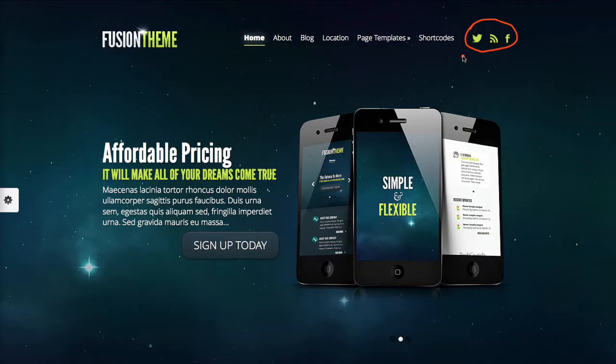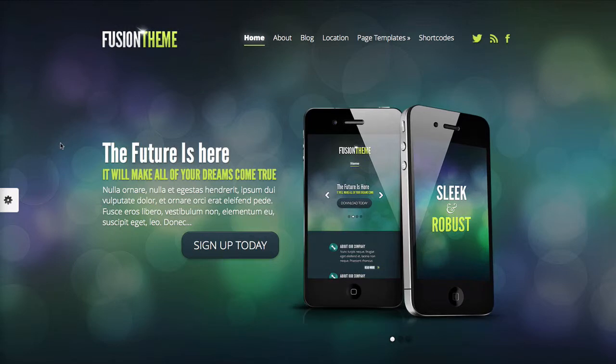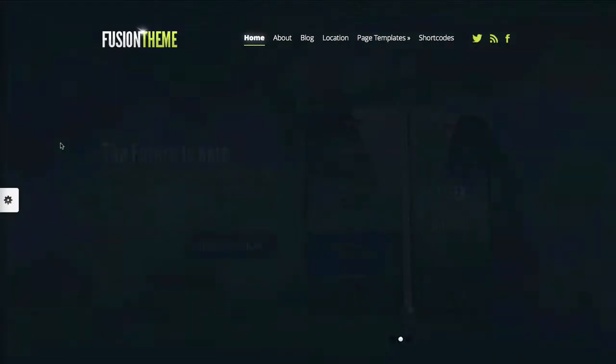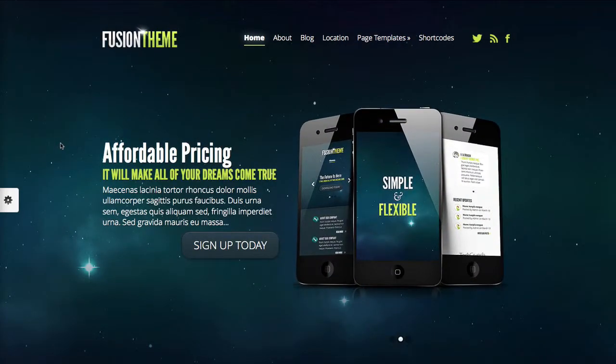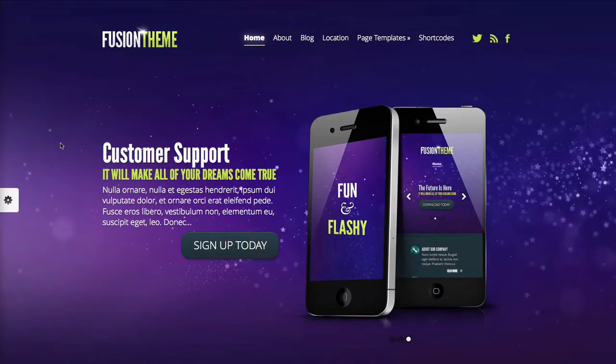Definitely a must-have these days, but overall, if you need to change anything, Elegant Themes has an amazing support staff. They're actually really great and I think they'll be able to help you fix some of these really simple design issues. Overall, the style definitely has a lot of spunk to it, but the design isn't something I'm super fond of — but to each their own, right?